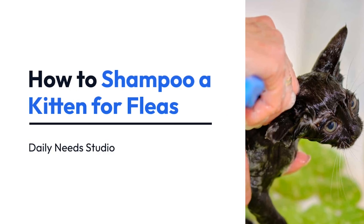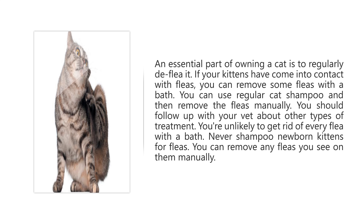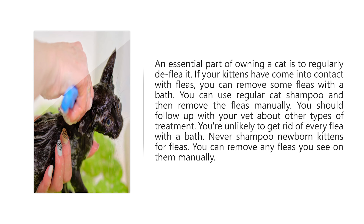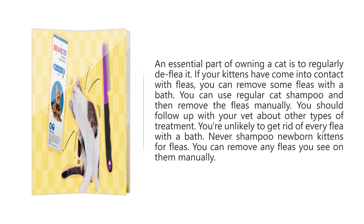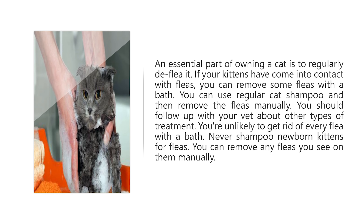How to Shampoo a Kitten for Fleas. An essential part of owning a cat is to regularly deflea it. If your kittens have come into contact with fleas, you can remove some fleas with a bath. You can use regular cat shampoo and then remove the fleas manually. You should follow up with your vet about other types of treatment, as you're unlikely to get rid of every flea with a bath. Never shampoo newborn kittens for fleas — you can remove any fleas you see on them manually.